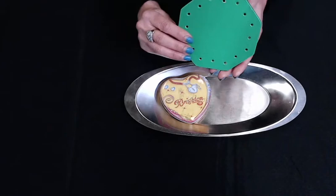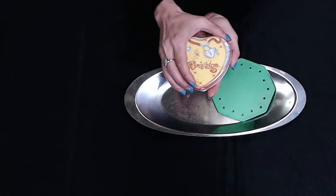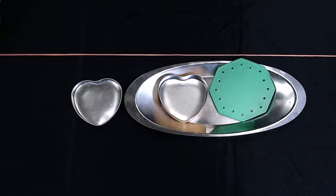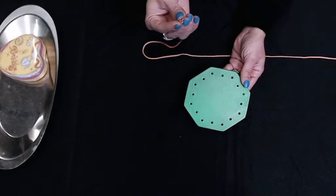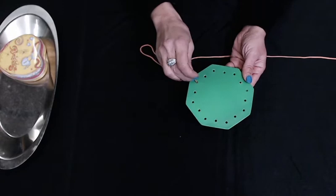Hello, today we are working on threading or sewing. I have my shape and it has holes in it. I have my long threading lace — it is so long. You see that? That is the end of my lace. I'm going to move it in and out of these holes.